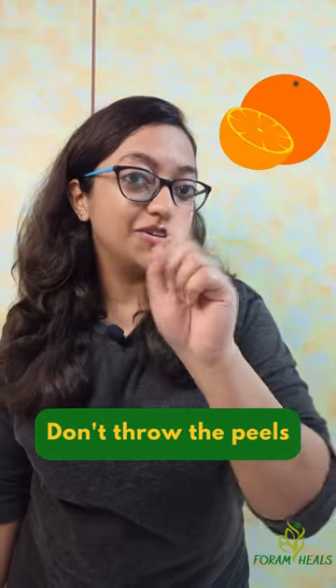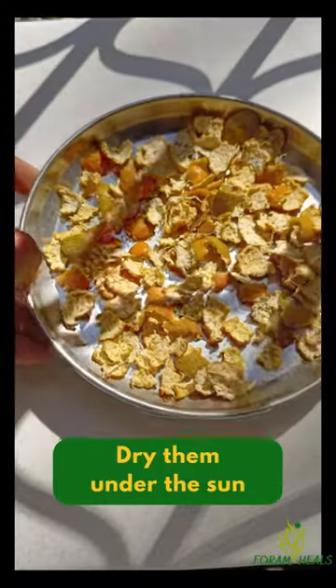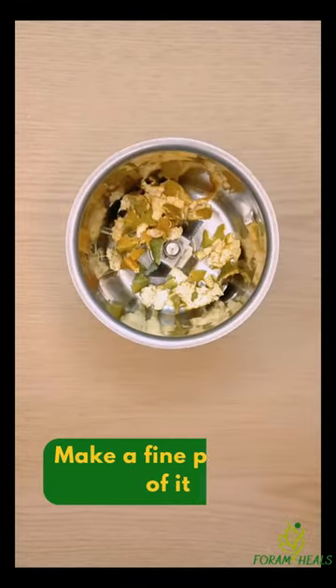Done eating an orange? Don't throw the peels. Instead, break the peels into small pieces. Dry them under the sun. Once dried, make a fine powder of it.